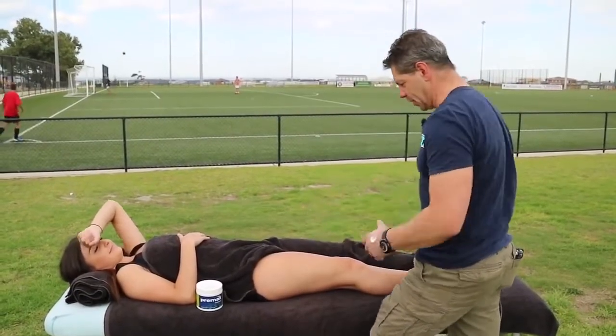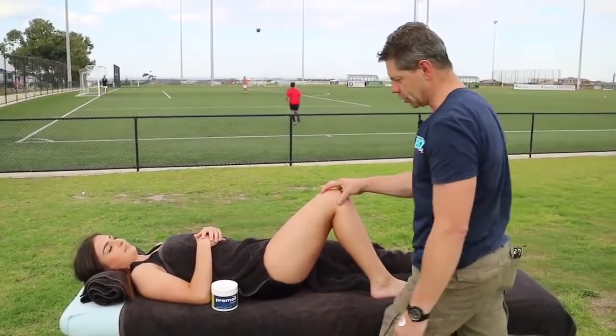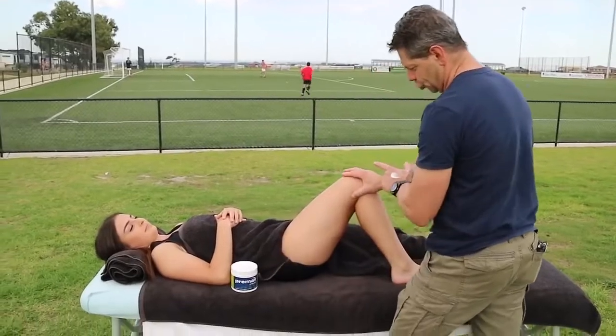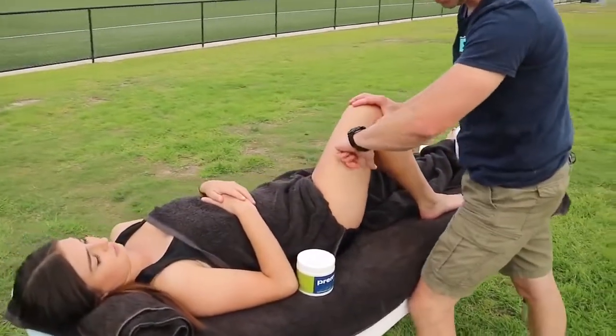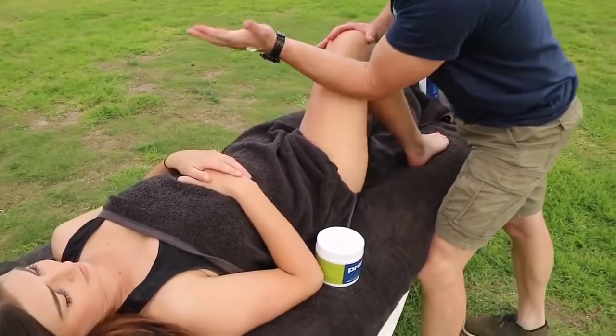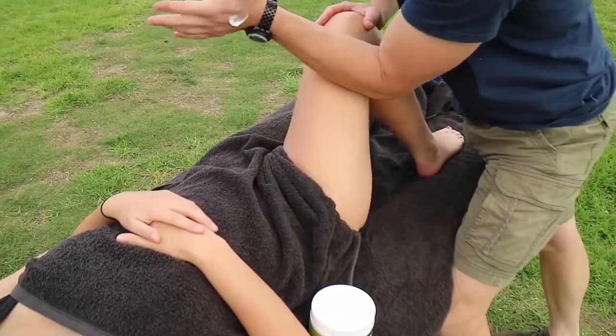I've got a reasonable amount of cream on there now. Hip goes up into a bit of flexion, knee into a bit of flexion, and then we're going to drop the knee over into abduction. What we're going to do is come in here with either the loose fist or the braced forearm.